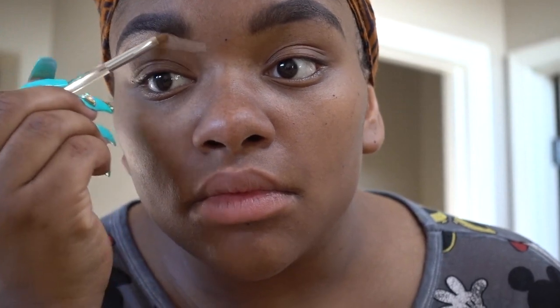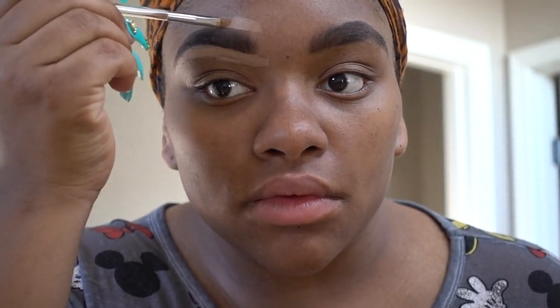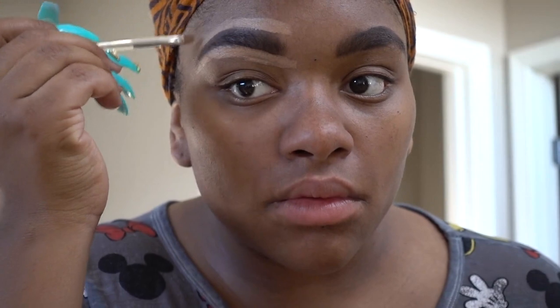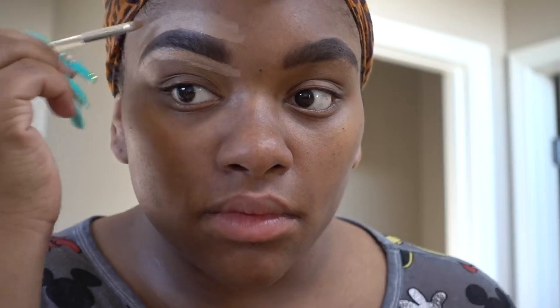I'm going to go in with my NYX concealer and just take an angled brush and pop that under my brow a little bit just like so. I'm going to do the bottom and the top of my brow and then go in with a baby blender and just blend it out really good. I really hate concealer lines — that is like my pet peeve — so I try really hard to get this concealer perfect. If I mess up, I just take my spoolie and brush it back out and fix that a little bit.